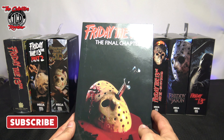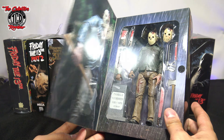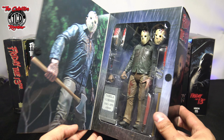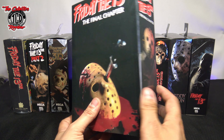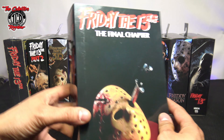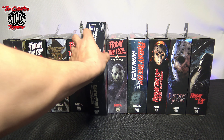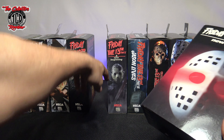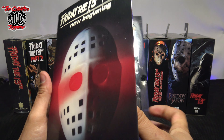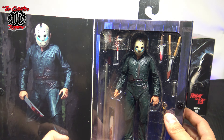Moving on to Friday the 13th: The Final Chapter. Just to clarify, the first one in this lineup isn't really from a movie — it's from the video game. Friday the 13th: The Final Chapter is a very slick figure and I definitely did an unboxing on this one with a fake versus real comparison. The next figure — A New Beginning — is the one I did a fake versus real update on because I needed to buy it again. This one is actually a re-release; you can tell by the 2019 date.